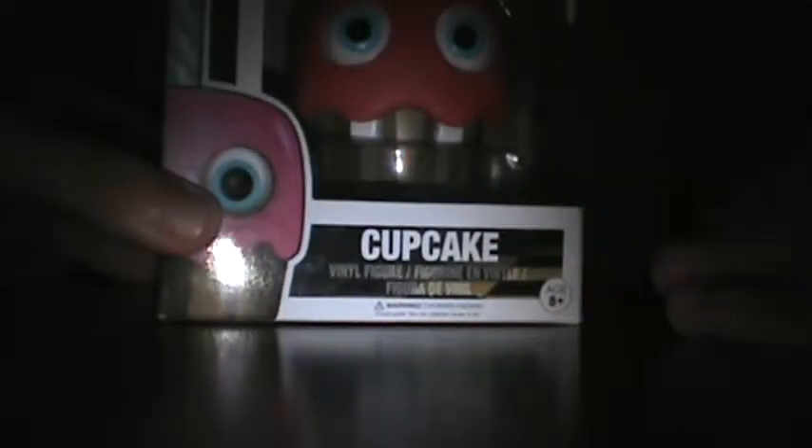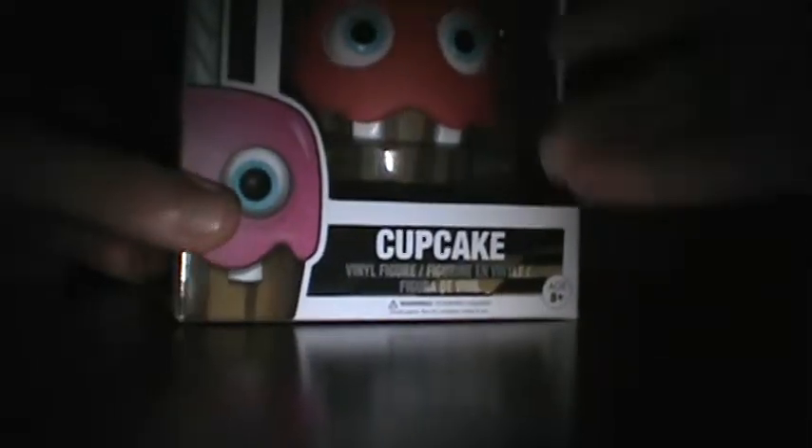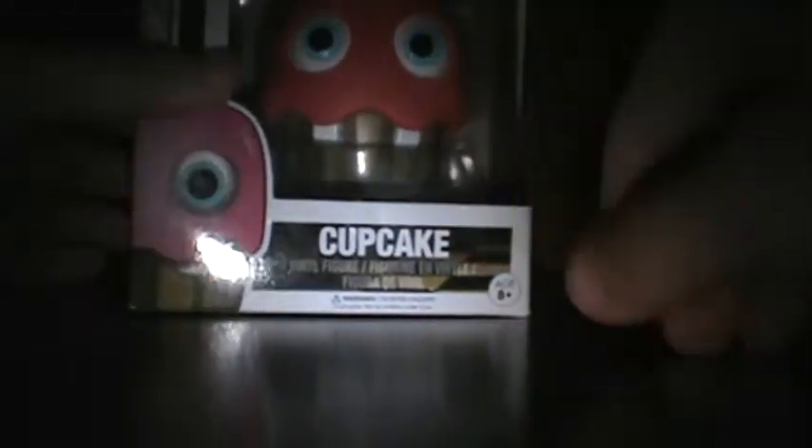There's another one coming out which is a Nightmare, so you guys will also see that. Yeah, I pretty much got all four of these guys right back there because of him. But yeah, let's just unbox him. You can see it's unboxed right now.